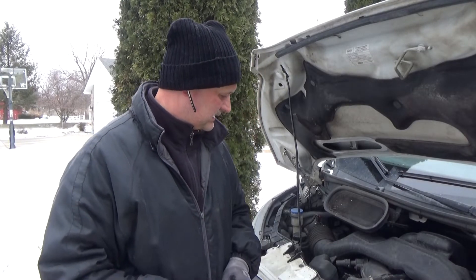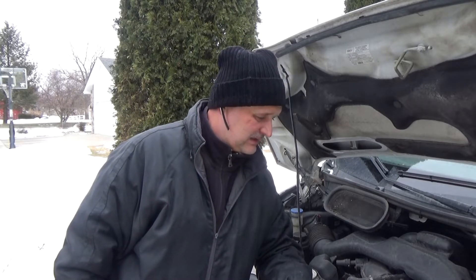Hello YouTubers! Me and my Ford Transit again. It's freezing temperature outside so all the problems kind of ganging up on me.